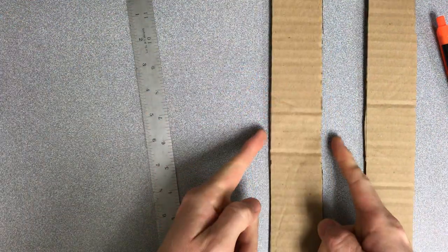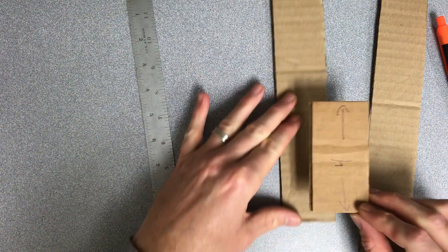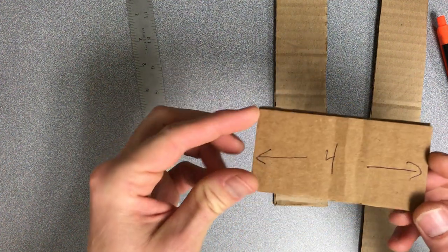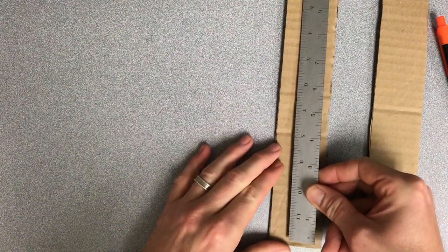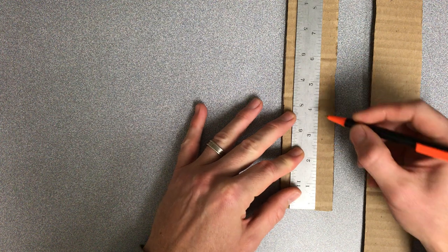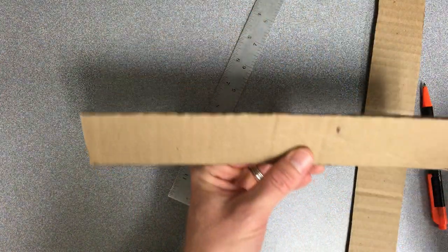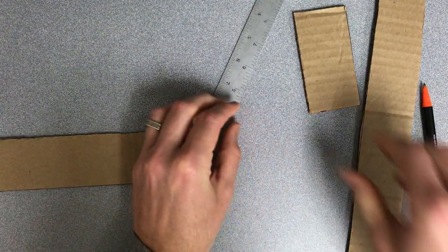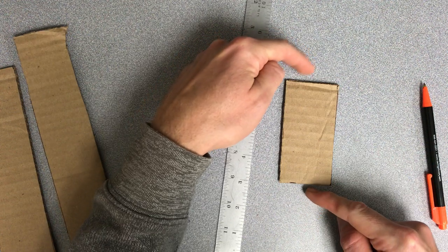Now that I have my strip of cardboard that is two inches wide, the next thing I need to do is cut a block that is four inches long. You can see if I lay it on top, it's the same two inches this way, but it needs to be four inches long. So I'm going to take my ruler, lay it lengthwise on top of the cardboard, and mark it from the end up four inches, then cut at the four-inch mark. Now I have my block that is two inches in one direction and four inches in the other.